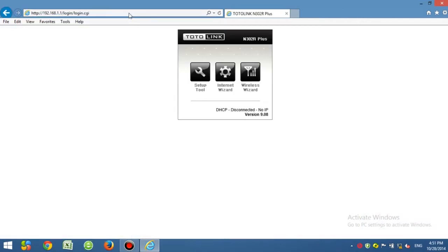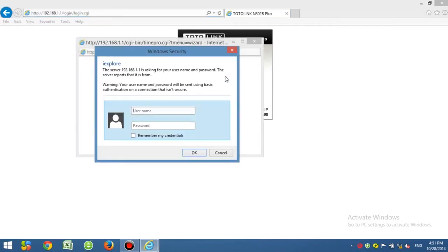The portal shows three options. Setup Guide takes you to the router's home screen. Internet Wizard is the easy setup for internet connection. Wi-Fi Wizard is for quick Wi-Fi setup. Here we click Internet Wizard.